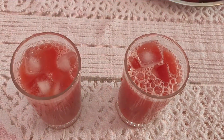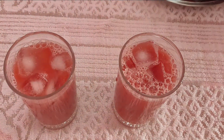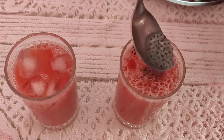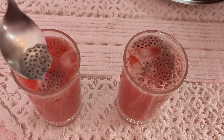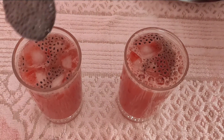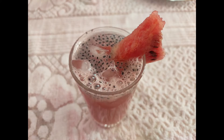Add sabja seeds soaked in 1 cup of water. Sabja seeds will help with weight loss. Add the water with seeds and mix. Watermelon juice is ready.